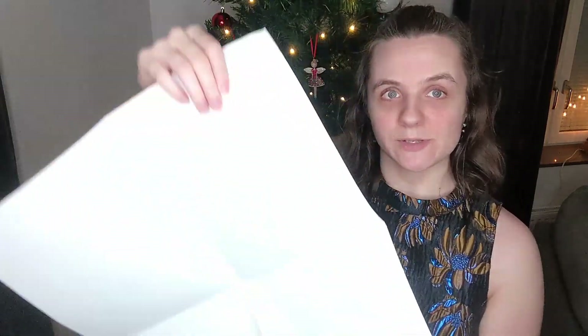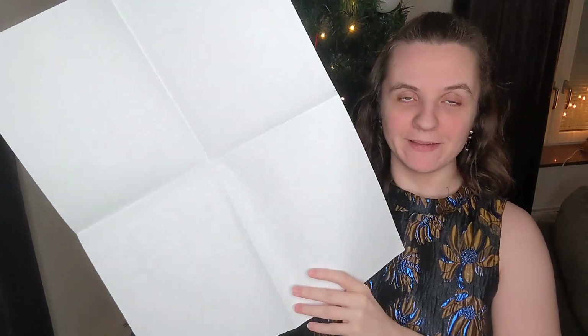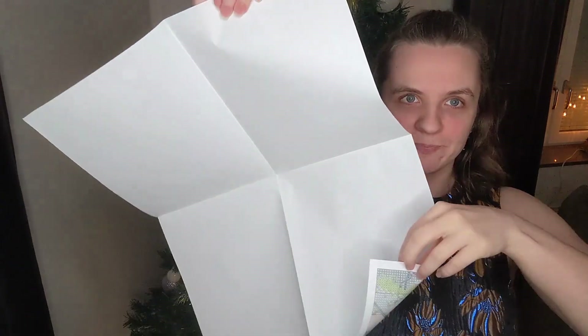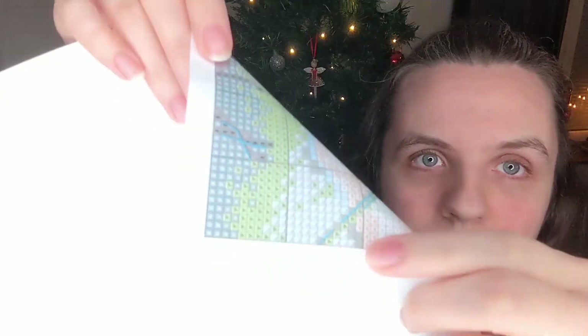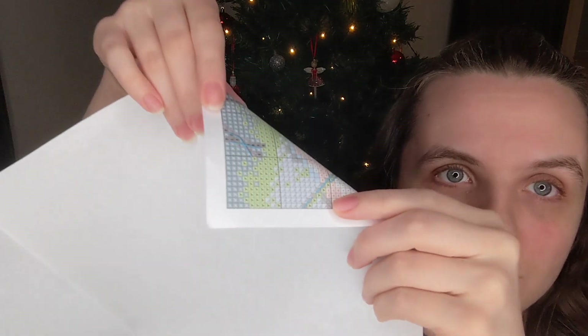The pattern comes on an A3 sheet of paper. I'll just show you a corner. It's very, very big — the squares are very large. The squares are large and they are coloured symbols. This is only half the key.